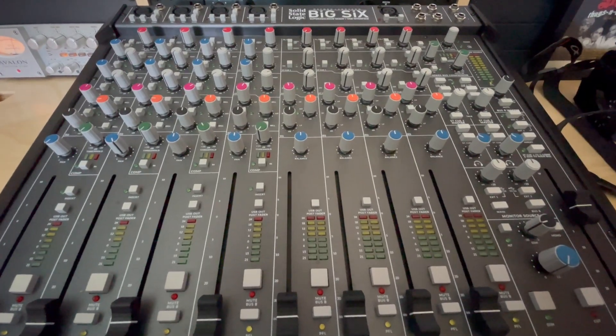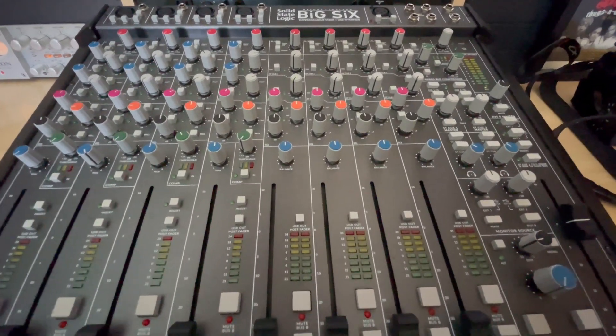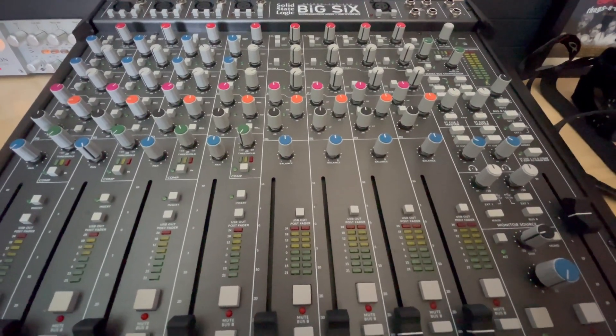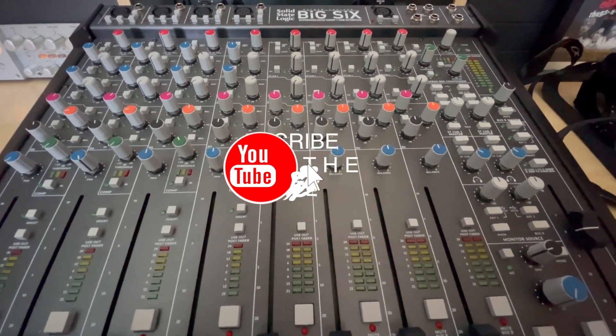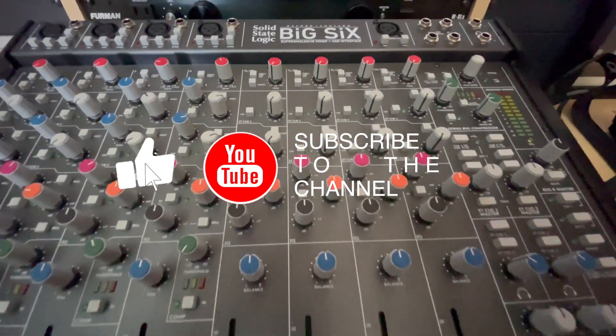Hopefully you guys understood my explanation of how the inserts work on the Big Six. Leave me a comment, subscribe, like, and I'll see you on the next video. Peace.